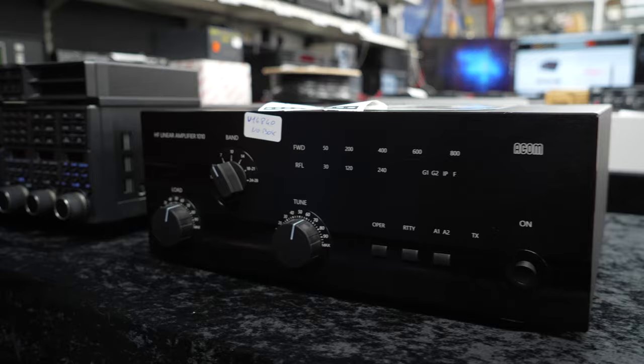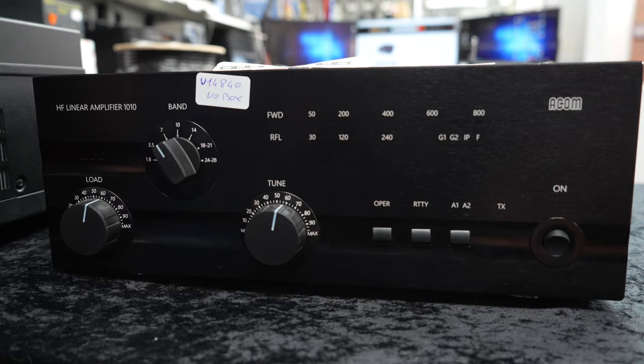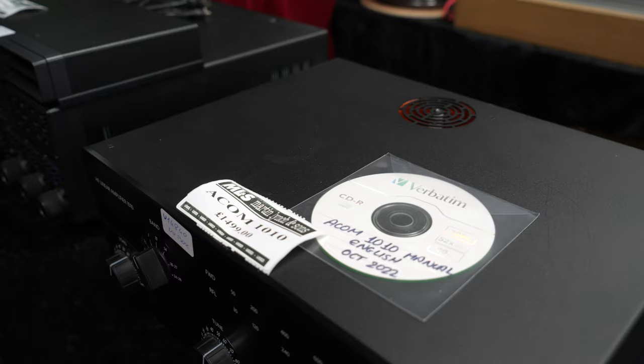Looking at an ACOM Linear 1010 — 700 watts output, ideal for running your legal limit. £1,499. These are £2,000 new now. And that chap in Devon — thanks Mick — he's got a little bit more power now. I pop in for some cake when there's any going. His missus made a lovely coffee cake the other day. He should open a café, it's that good!